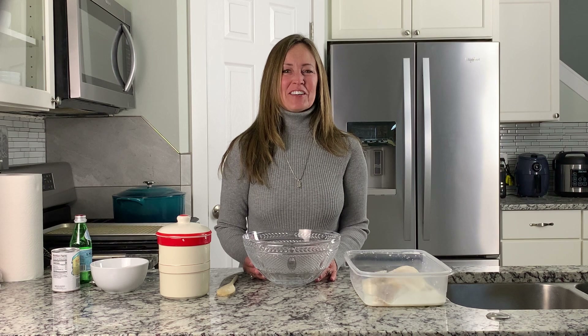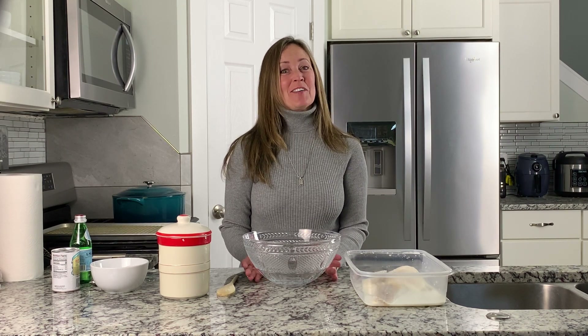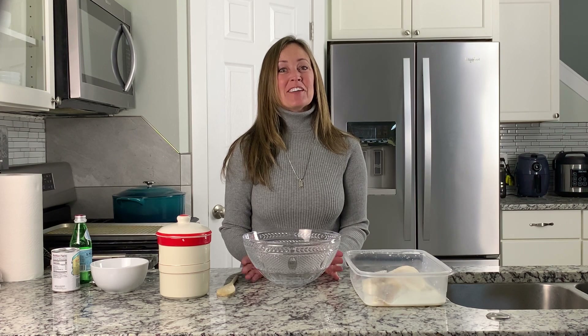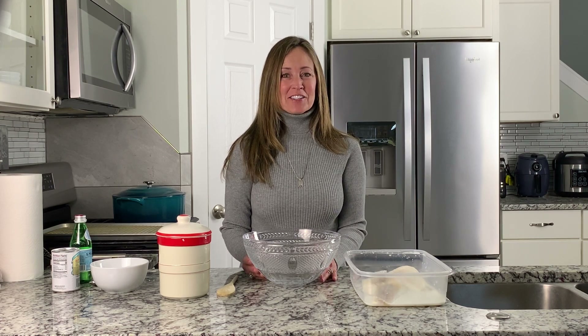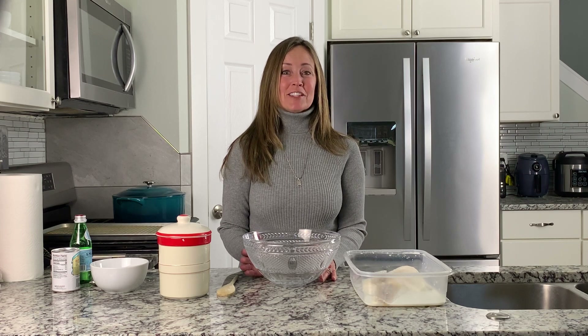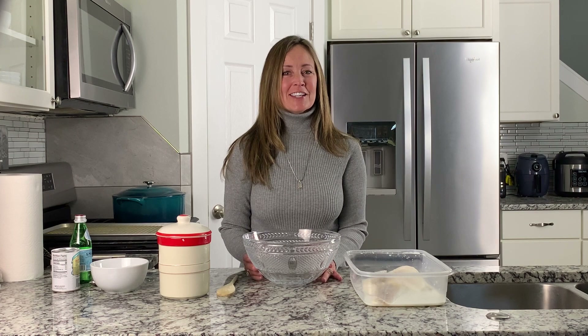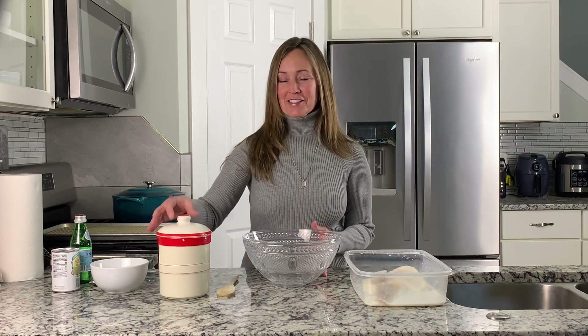Hello friends, welcome to Daily Sourdough. Do you love fish and chips as much as I do? Well today we are going to make sourdough fish and chips. It's a great recipe because it's using discard only — the batter on the fish is using sourdough discard.